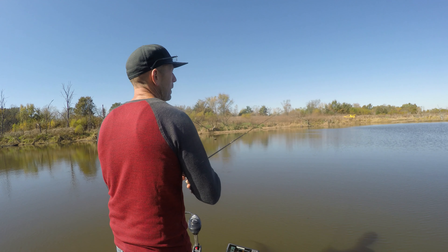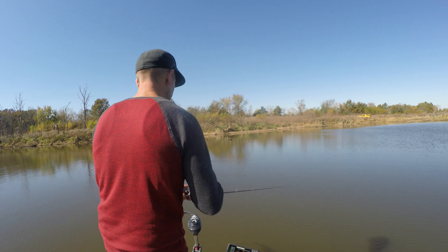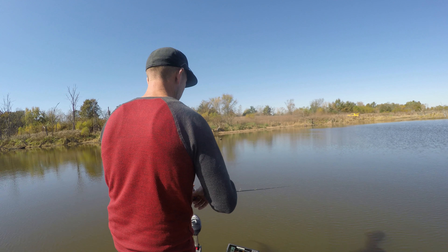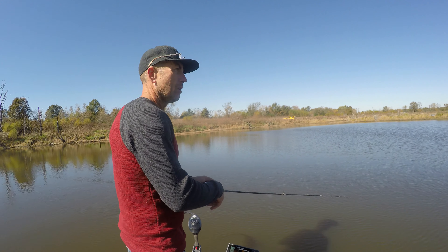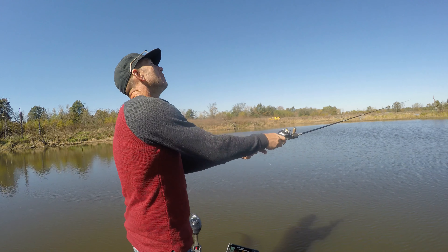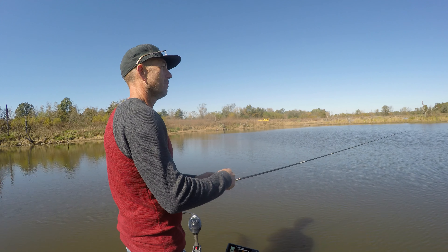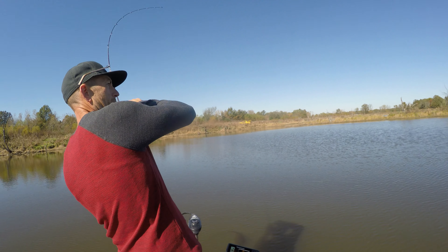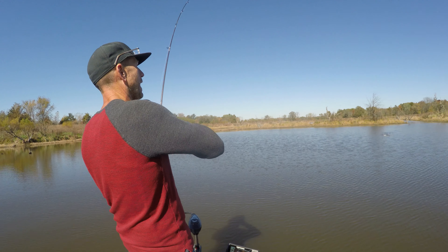Rattle trap bass — lipless crank bass. Here's a perfect little spot, wind blowing into this bank. I'm gonna throw it out a little deep to start. I'm wanting to feel a touch of grass — or fish, that works. They are on the lipless crank — game on!